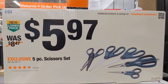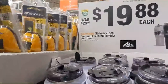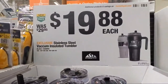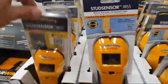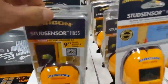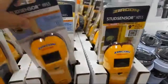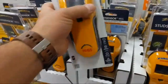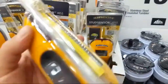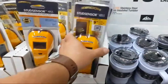We got a five-piece scissor kit at $5.97, and some stainless steel tumblers at $19.88 from Hydrapeak. Now we're getting into the accessories. We got the Zircon stud finders, HD55s, at $19.97. You might be lucky to find either just the stud finder itself, or kits that come with a level, pencil, and some hangers.